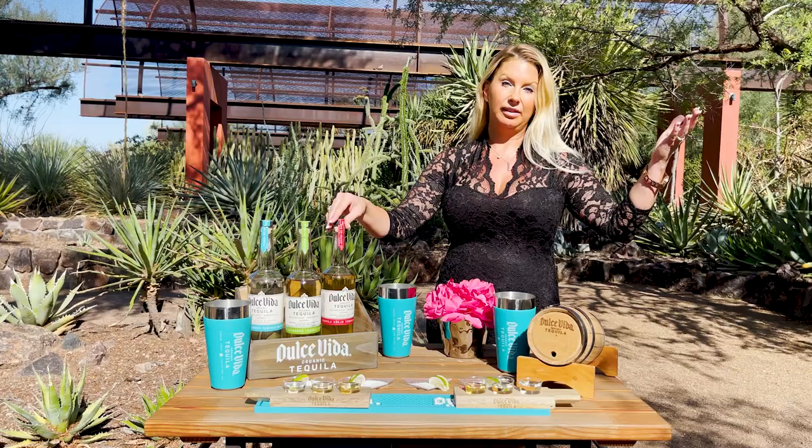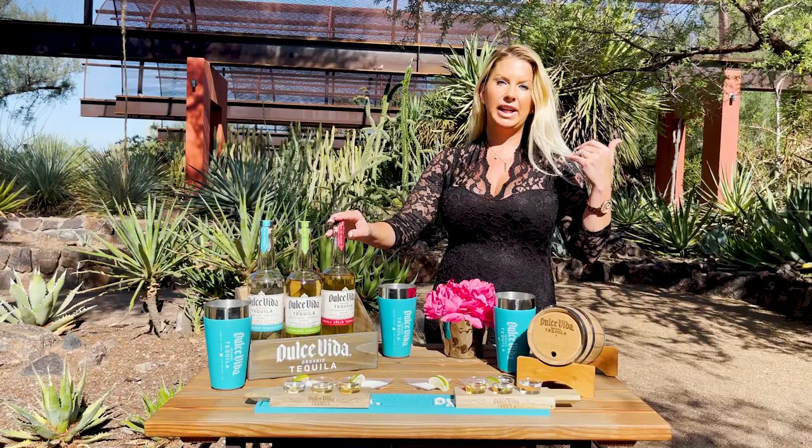Our Reposado is going to have a lot of caramel flavoring with it, and again, there's no piney burn because of our Highlands Tequila and the elevation that we're at. Our Añejo is going to have a little smokiness, because since we age it in American Oak Barrels for two years, you're going to get lots of smoky caramel flavor, but no bite.